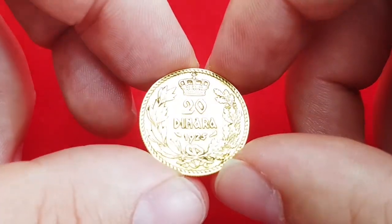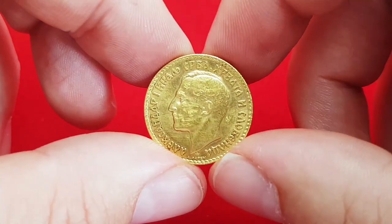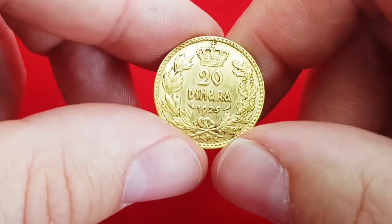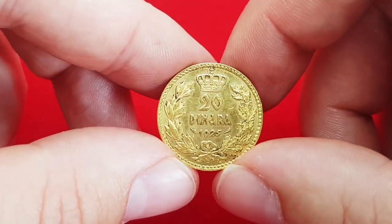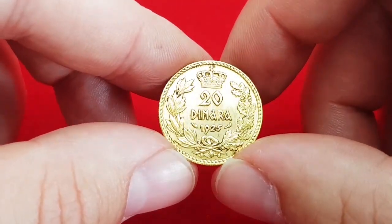The market price for this coin depends on the grade. This coin is in very fine grade, perhaps slightly better, and the average price for this coin is between 370 and 420 euros.